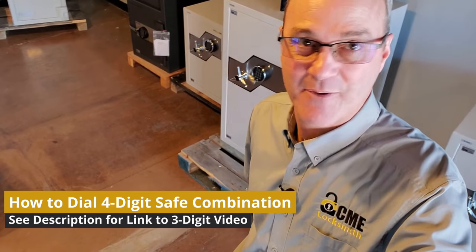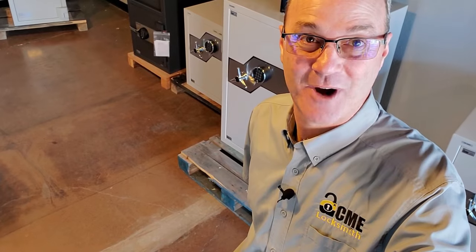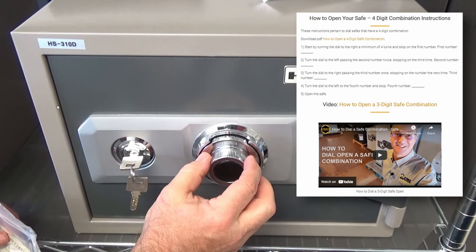Do you have the combination for your safe but can't remember how to use that dial? We're going to help you with that today. This is Locksmith Recommended. In this video, we're going to be talking about how to open a safe with a four-digit combination. We have directions for how to do this on our website — I'll put a link to those directions down below in the description.